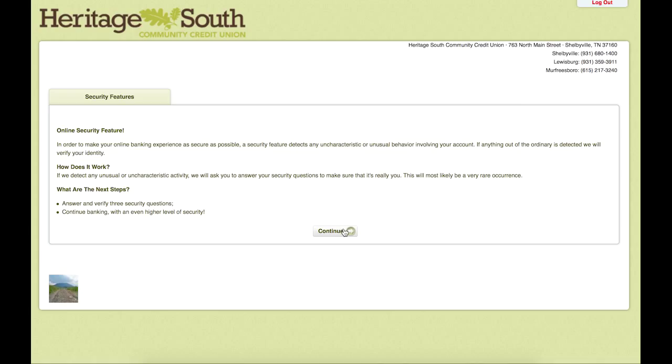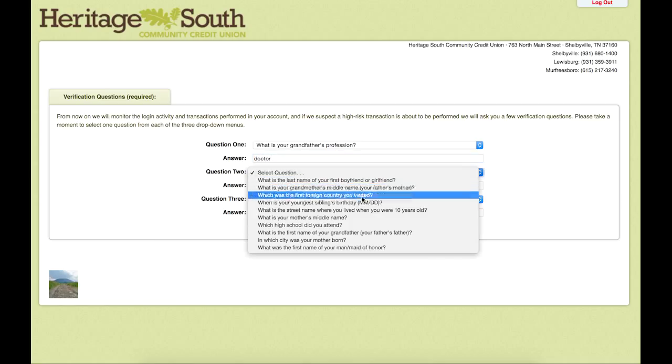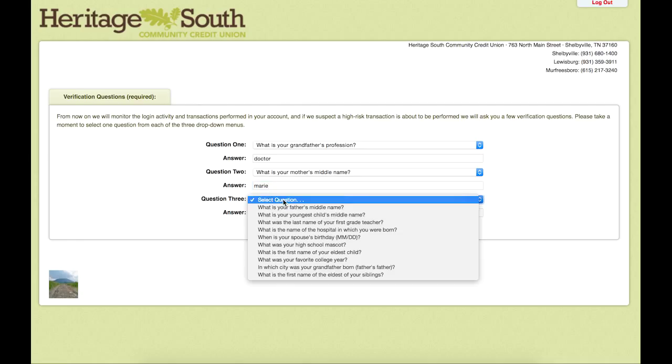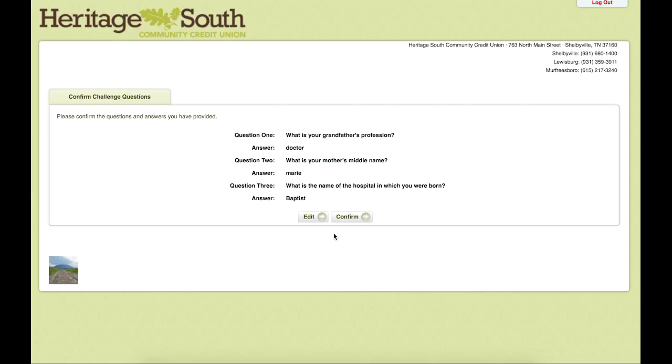The next page tells us how we are going to set up 3 security questions on the following page. We will select a different security question for each. These will pop up if you log in to this account for the first time from a new computer, or if there is some other kind of problem where we need to verify your identity. Go through and select the different questions, then hit submit, at which point it will pop up and verify the information you just put in. If it is correct, hit confirm.